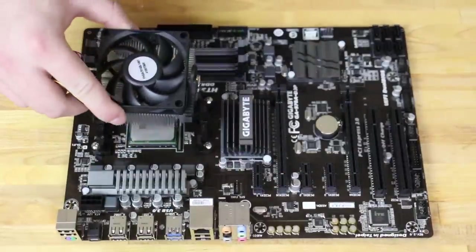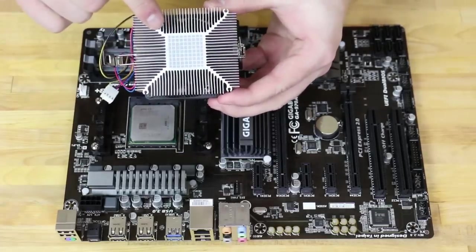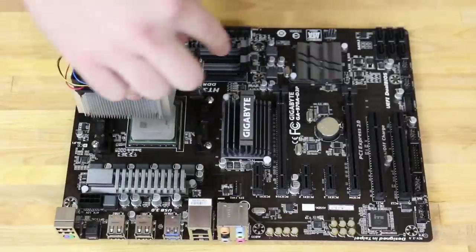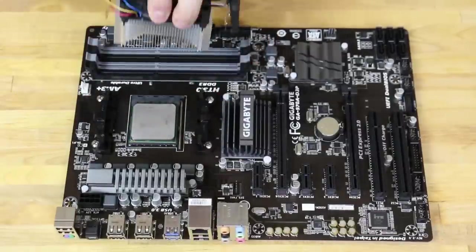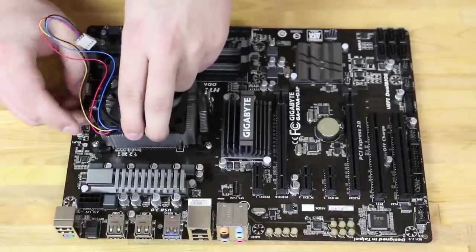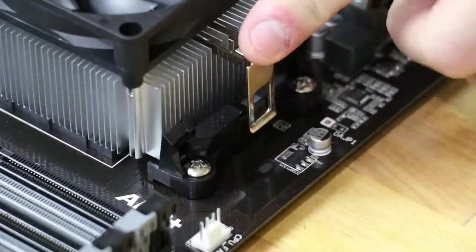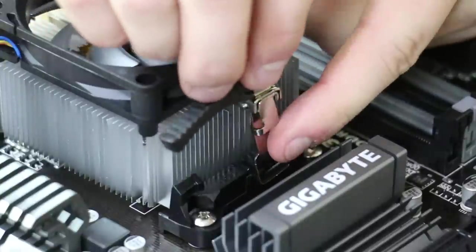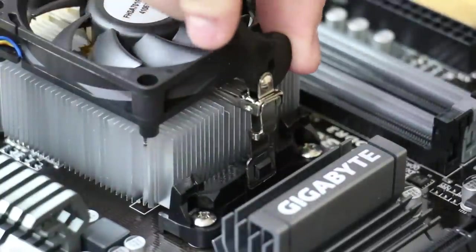Next we'll install the CPU cooler. The CPU cooler comes with the thermal paste pre-applied. There are two latches that are going to attach to the motherboard to apply tension to keep it held up against the CPU. First, we'll hook one side and get that in place, and then after that's hooked in we'll go to the other side, hook it in place as well, and then apply tension by pulling the lever.